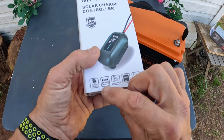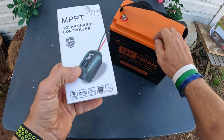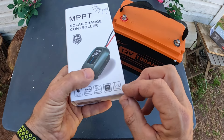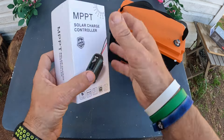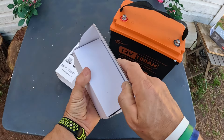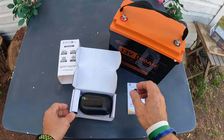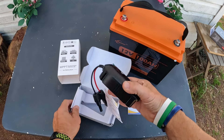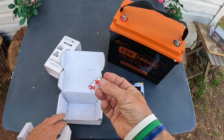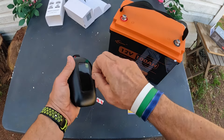You can see the specs: input 50 volt max, supports 12-volt or 24-volt batteries — I have a 12-volt battery here. The cable connector is a 10 millimeter. It also has Bluetooth, which I haven't used yet but we're getting ready to. Let me just show you how it came out of the box — that's everything, and it comes with a little 3M peel-and-stick mount.